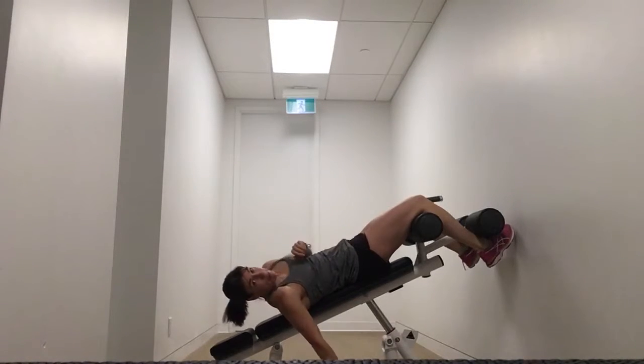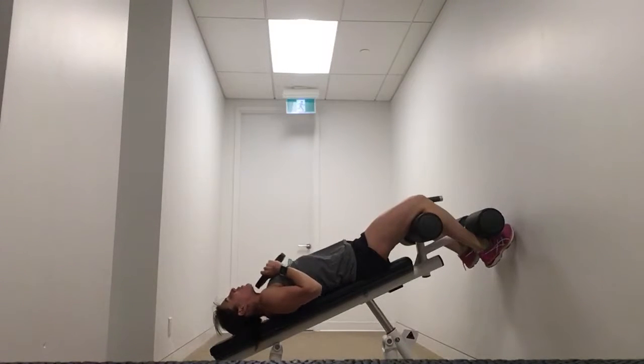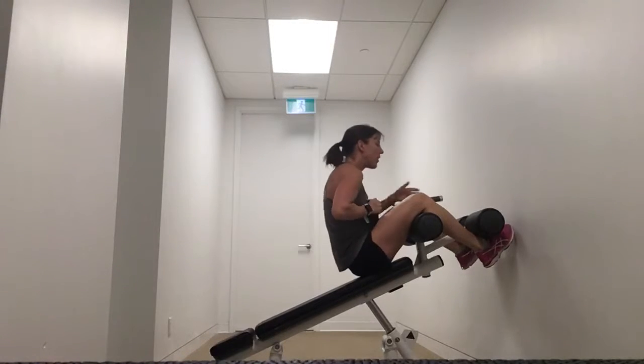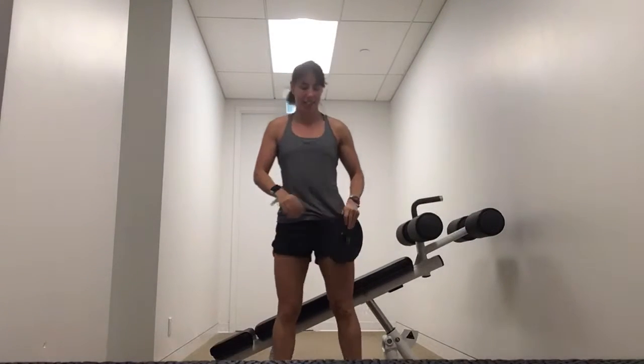Your option, if you want a bonus here, would be to grab a weight — a plate or a dumbbell — hold it on your chest, and up you go. Exercise number two: standing oblique slides.